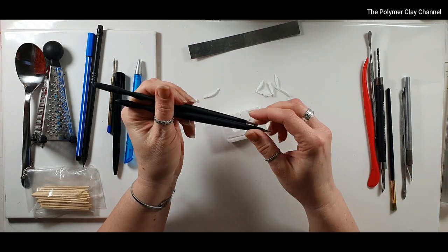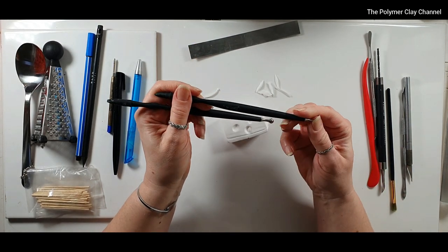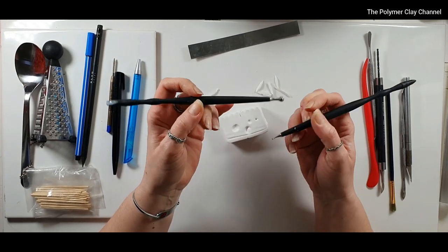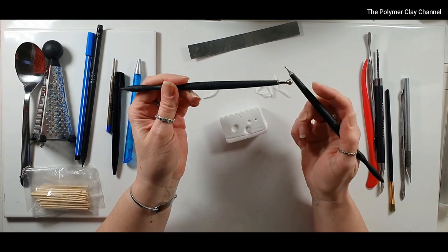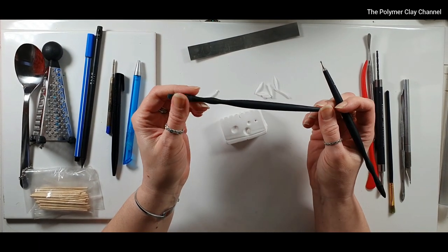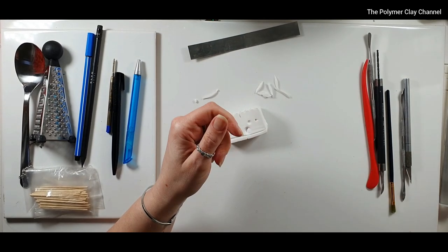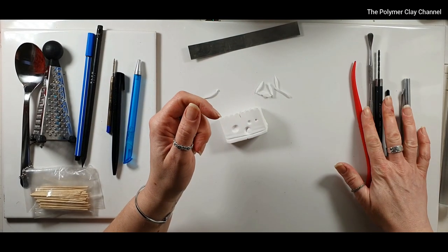These ones here are from Sculpey Studio, and as you see on a lot of my videos I don't make anything without these — they're brilliant. They're very light but slightly heavier on the metal end. They're great for anything you can do really. I'll go through these ones briefly because they're all self-explanatory.